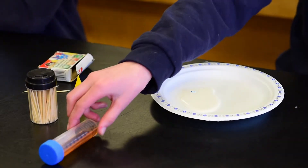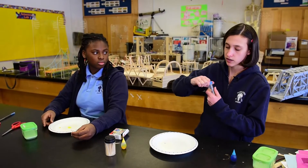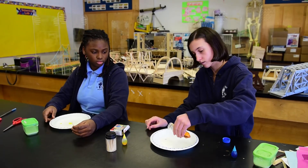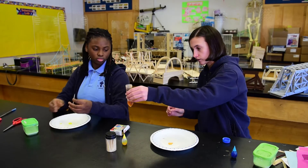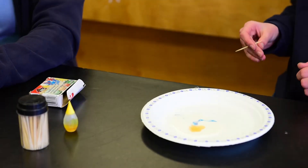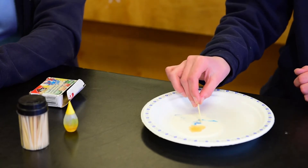Then, carefully, you can add a little bit of soap to your milk. Put the soap away from the food coloring. Now, once the soap touches the milk, it creates this pattern, and as you see, the food coloring helps us show this.